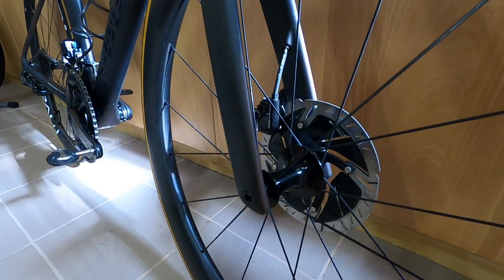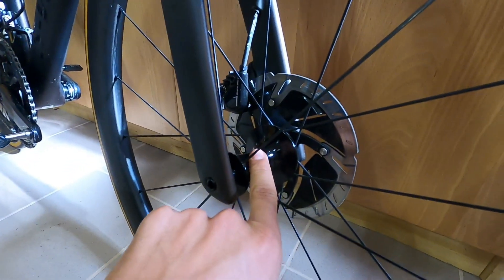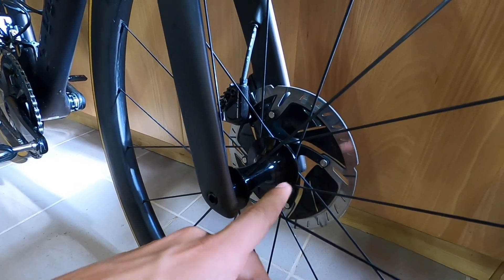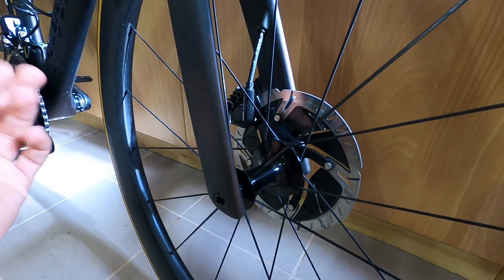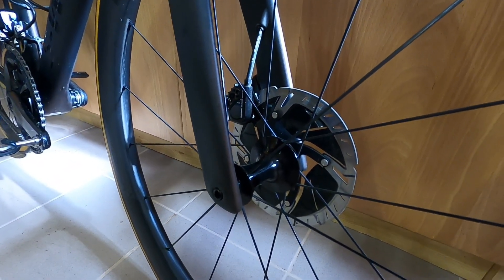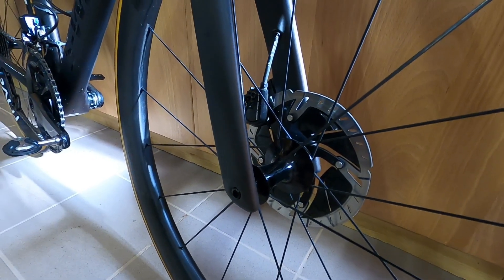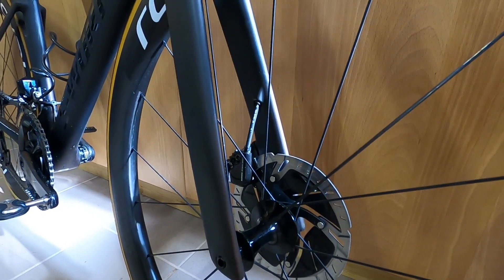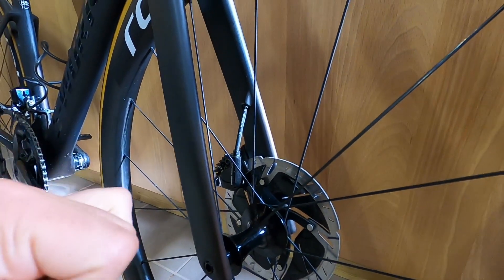This is a bit of a weird thing that happens with these Roval hubs, but it can be easily solved in about 10 minutes — it's worth keeping an eye on so you don't destroy your bearings. Also notable is that these no longer have CeramicSpeed bearings, which themselves are extremely durable, almost indestructible. So that's a bit of a shame from a long-term perspective.